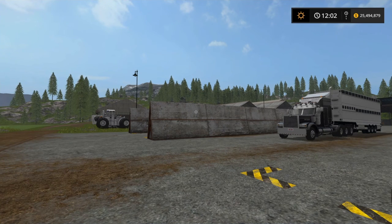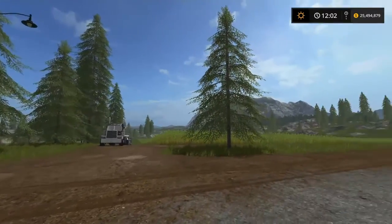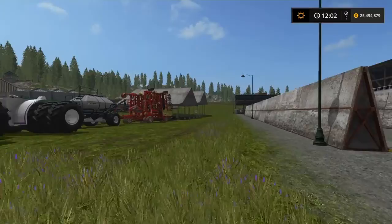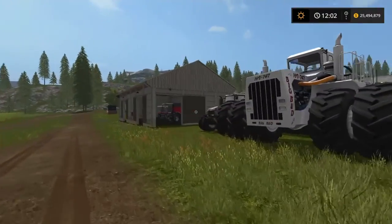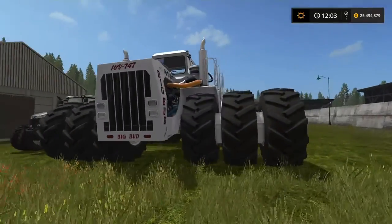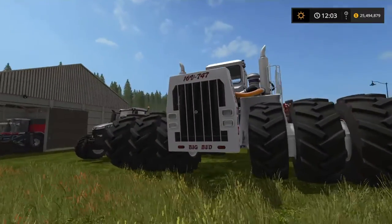Yo yo yo, what's going on everybody, it's your boy Spay coming at you. I am bringing a new series to the channel. We're here on Goldcrest Valley — love this map, beautiful map. We're going to be doing a series called the American Dairy Farmer. Right here I have renamed this tractor from the Big Bud series — I've renamed this baby Cropzilla. Look at that monster!